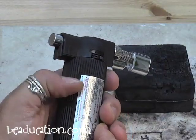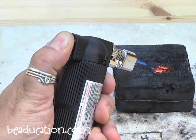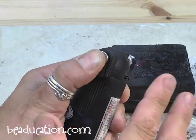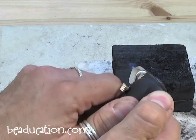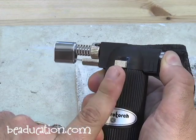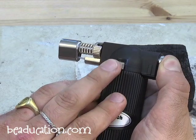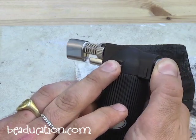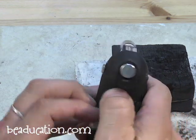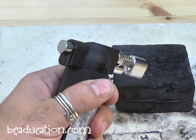Pull the safety switch down so the trigger is unlocked, then press the trigger down hard to ignite it. To demonstrate the locking switch for the camera — I'll turn the torch sideways just so you can see this button, though you wouldn't normally do this in your studio. Push the locking button down while holding the trigger, then let go of the trigger, and then let go of the locking button to keep the flame on. The torch is now locked on. To turn it off, just hit the trigger again.